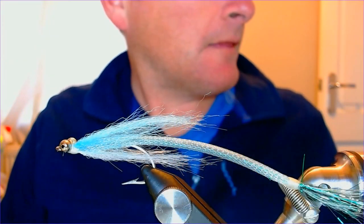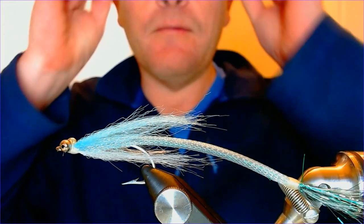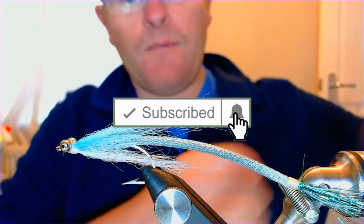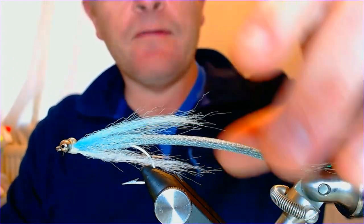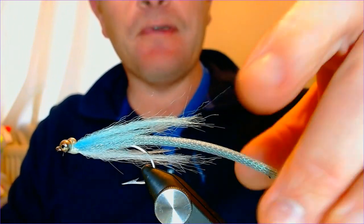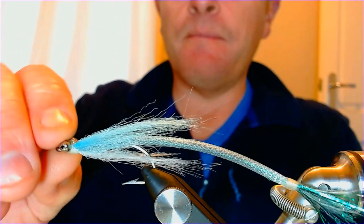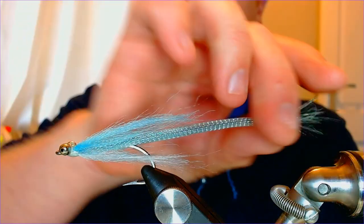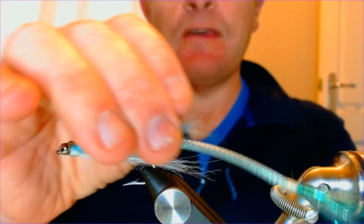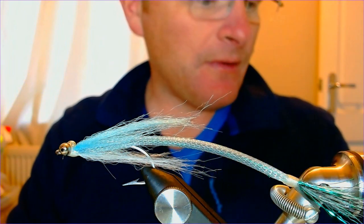Hello folks, welcome back, thanks for joining me again. I've got another little saltwater pattern here for you - a large bait fish pattern. This is one we use when we're away, and it's also one of my favorites for bass. It represents so many bait fish - a herring size, sprat size, small mackerel size, or outside the UK it's a needle fish or a little garfish. Pretty easy to tie, requires some interesting techniques.